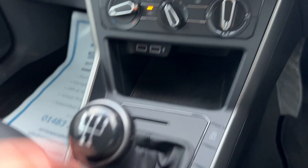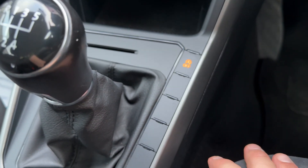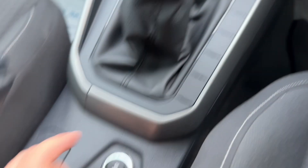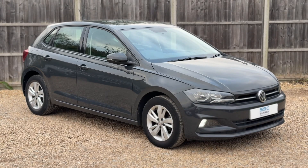Over here we have two USB inputs and some storage. The gear lever is for the five-speed manual gearbox. This button turns off the stop/start — this car is designed to cut out when stationary in traffic to save fuel, and the system is off when that light shows. We also have a 12-volt charging socket.